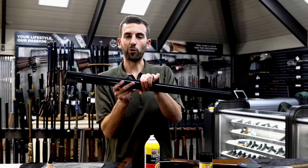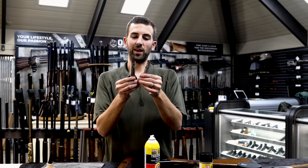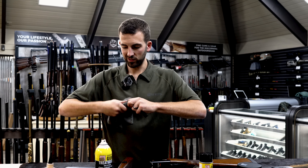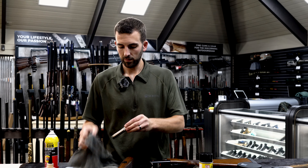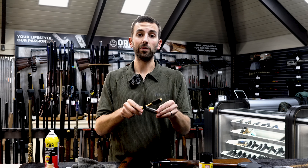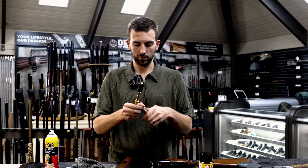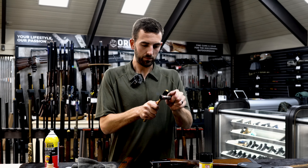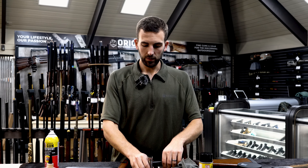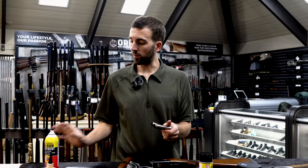Now that we've cleaned the inside of the barrel by running the bore snake through it once with the chokes installed and once with them uninstalled, I've got both chokes here. We're going to clean the chokes — rub a little bit of oil on the threads, clean them off. Then use the bore brush to clean the inside of the chokes and around the threads. Before reinstalling the chokes, put a very light amount of grease or oil on the threads, then throw them into the muzzle.